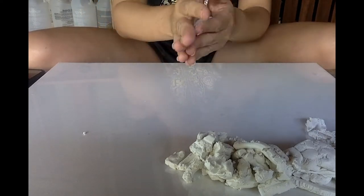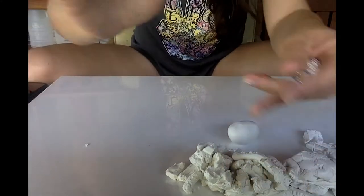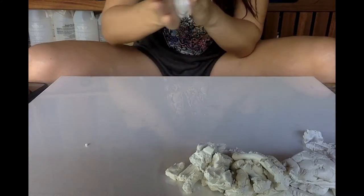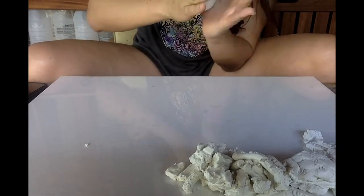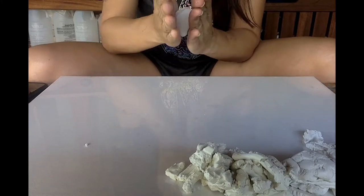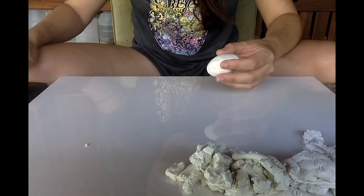First thing I did was I got a piece of clay and rolled it into a ball, and then a little piece of aluminum foil and rolled that into a ball too. Then you want to cover it — try to keep it smooth and in the shape of an oval. As you roll it, always go back and retouch it to make sure it doesn't have wrinkles or cracks, so it doesn't crack bigger when we bake it.